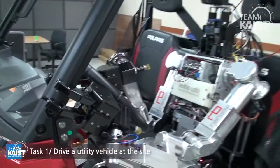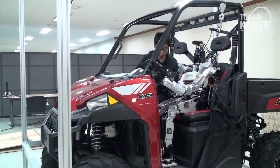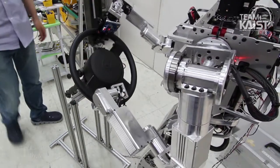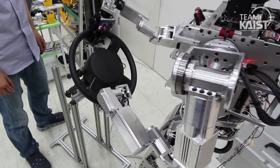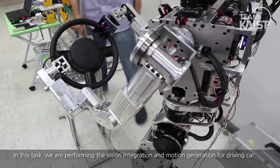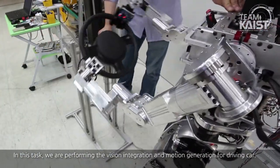Recently, we purchased a car and constructed a safety frame for performing the driving task. In this task, we are performing vision integration and motion generation for driving the car.